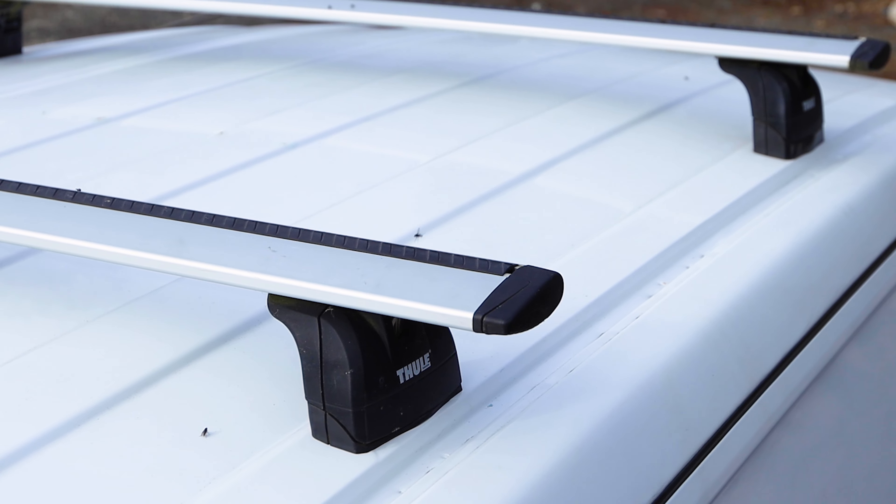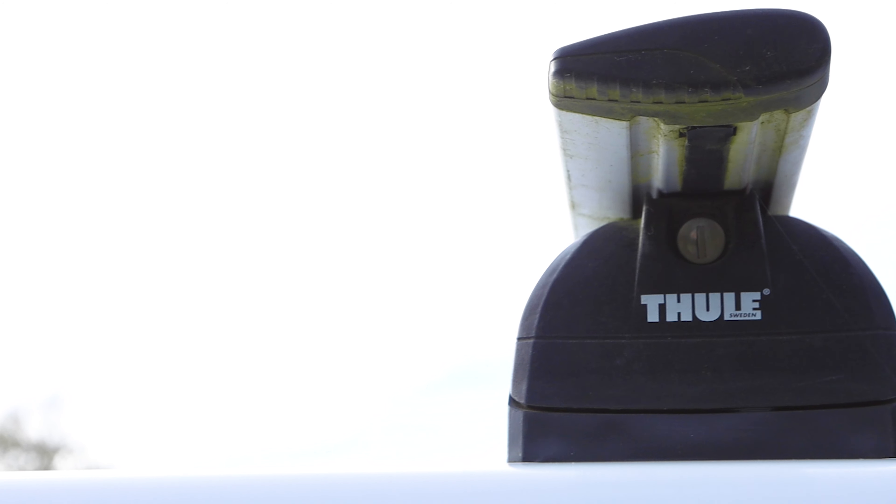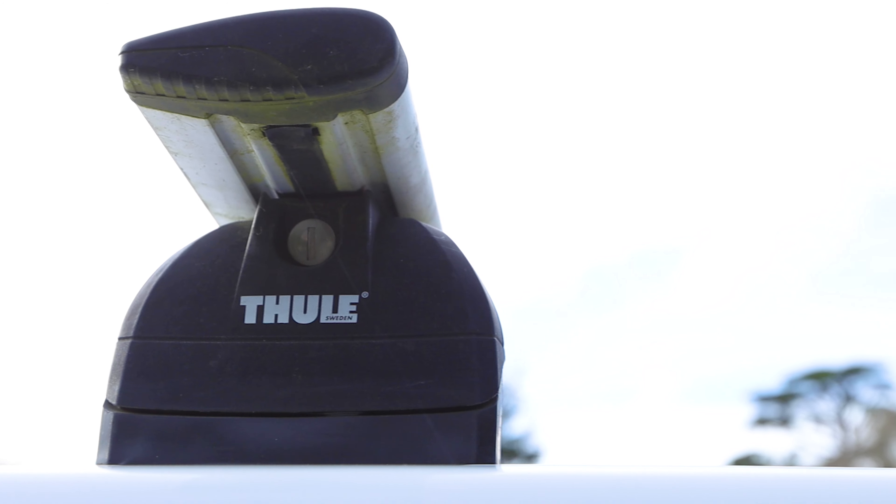I keep my roof bars on the van permanently and although I don't use them too often I found these Thule ones to be very quiet and they don't really impact the fuel consumption much either. I've put links to the roof bar specifications in the description below if you're interested.